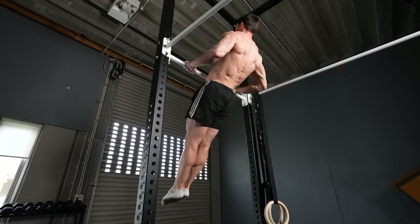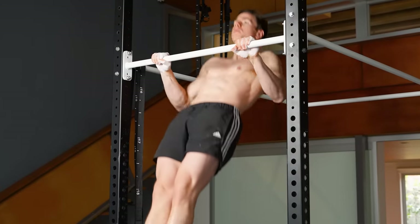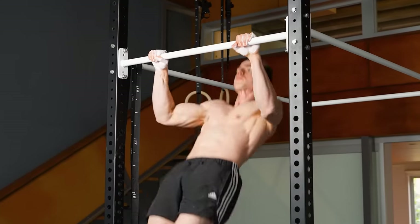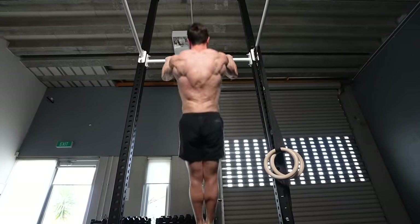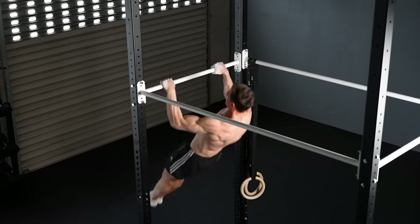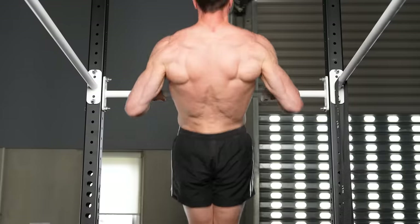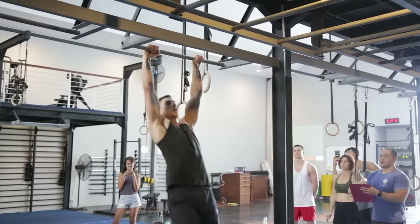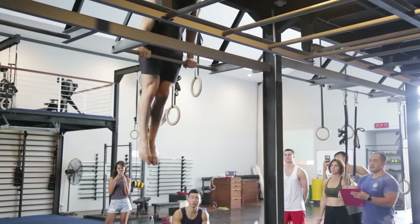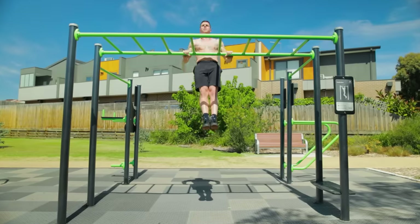Forget about doing your first muscle-up unless you get better at these. Keep in mind, we can only accelerate the body at high velocity for short durations. This means explosive pulls are best trained for low reps with plenty of rest between sets. Quality over quantity can't be stressed enough — I'd rather you do 7 sets of 3 with power instead of 3 sets of 7 like a snail. When speed or height of pull-ups drops, that's your sign to stop the set. Skip the kip when it comes to explosive pull-up practice — we don't want momentum helping us cheat. The pull-up should come from your muscles only.